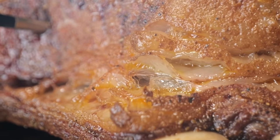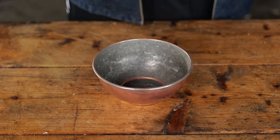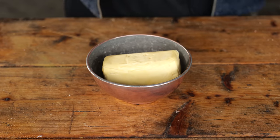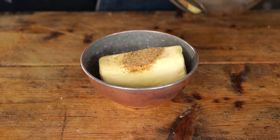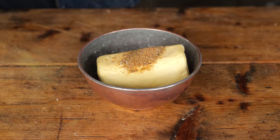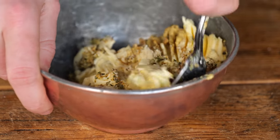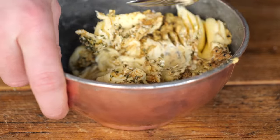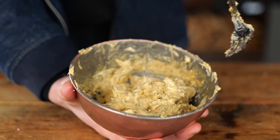While the beef ribs are catching smoke and color, it's time to think about something else — I want to create a bayou butter. All you need is one stick of butter, one tablespoon of that Cajun rub, one tablespoon of Creole ground mustard, and one teaspoon of dried parsley. Start mixing that up and you've got yourself a bayou butter. If you have a hard time mixing it, just put it in the Bernhardt and soften it up.